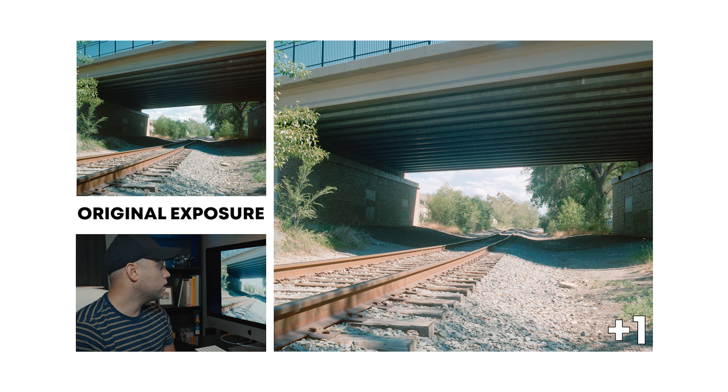So then this is going to be one stop overexposed. Right off the bat, I don't know if I am loving this. The highlights seem to be pretty drastically brighter from our original exposure. It seems kind of green again, but I'm sure if I had worked with this image, I could probably make it look a little bit better and recover a little bit of those highlights.